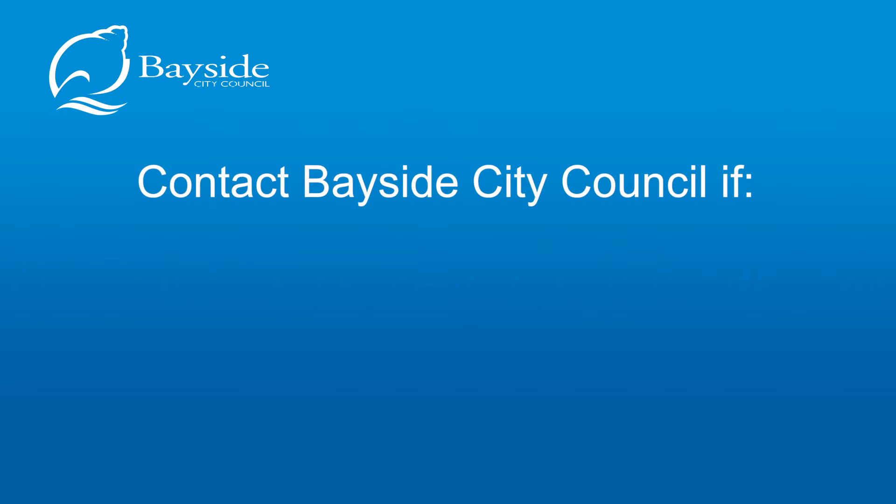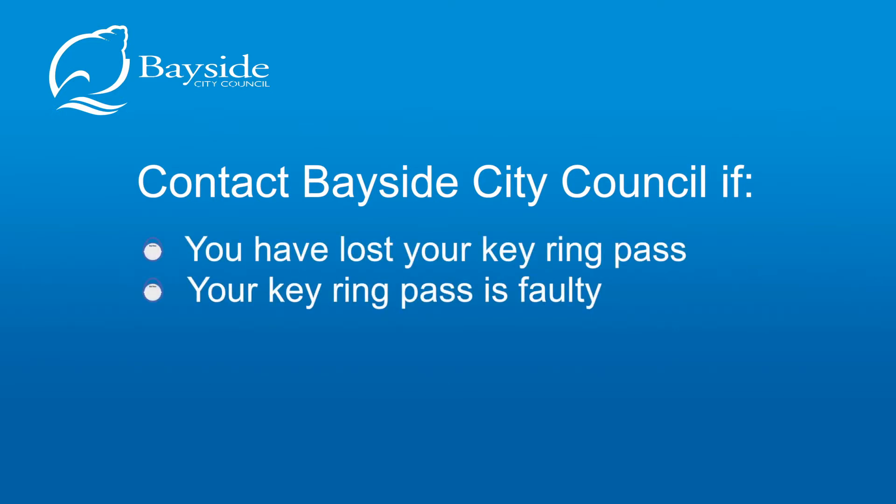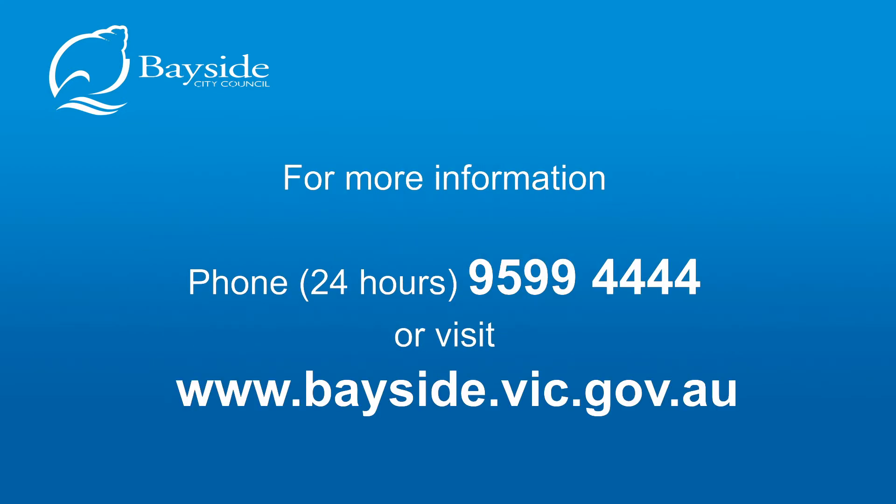Contact Bayside City Council if you have lost your keyring pass, your keyring pass is faulty, or you cannot gain access to the venue. For more information, call 9599 4444 or visit www.bayside.vic.gov.au.